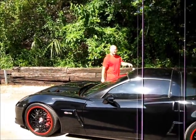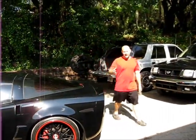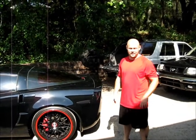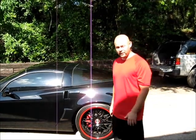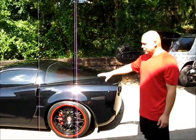Hey, this is Gary Dean, PremiumMobileServices.com. I'm here with Scott and his Nasky Z06 — that's his screen name on the Adams forum. We're going to do some paint correction. I've already washed and clay barred the vehicle. It's pretty swirled up.